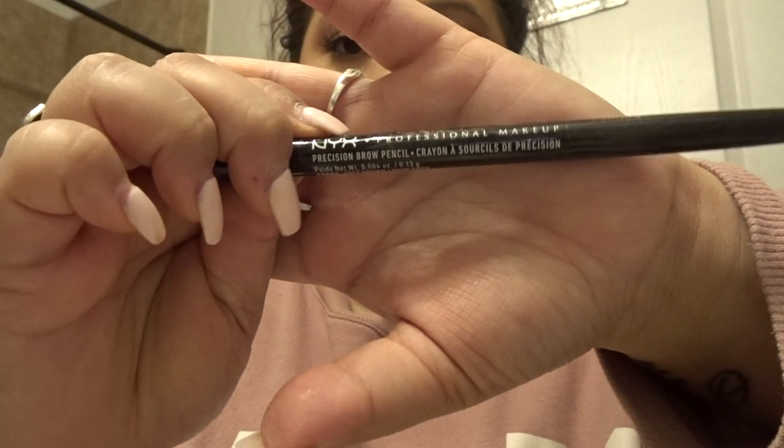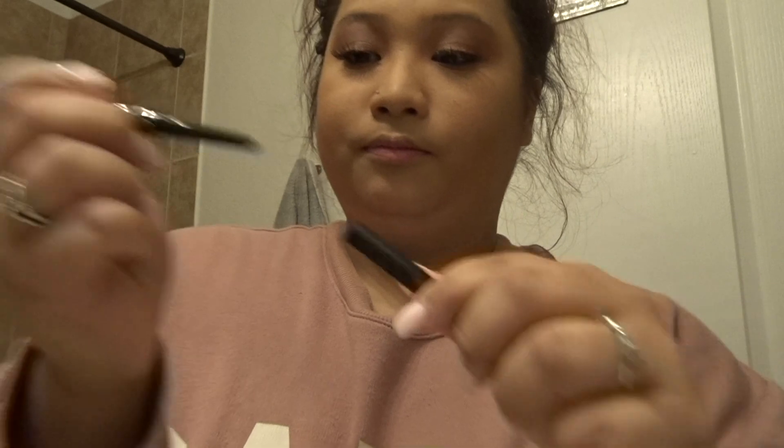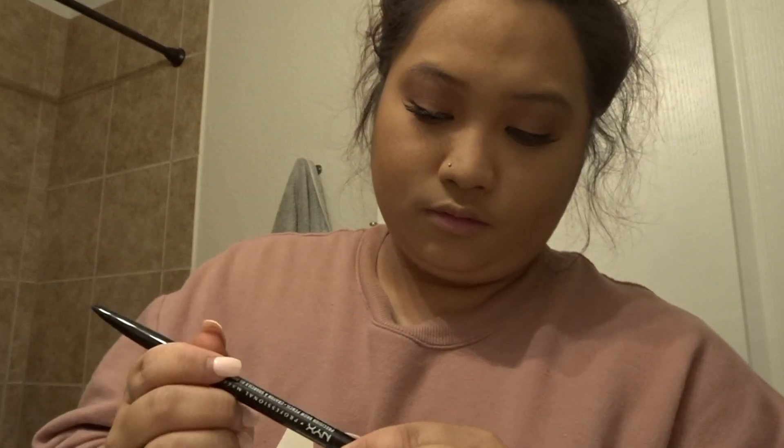For my eyebrows I use another NYX product — the micro brow pencil in the shade Soft Brown. I think it's a really good eyebrow pencil, about eight dollars at NYX. I just do a little bit, not too much.